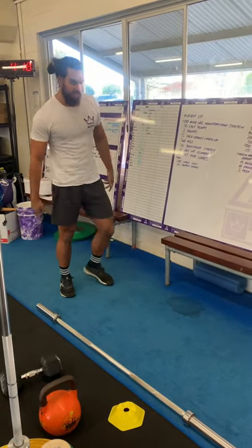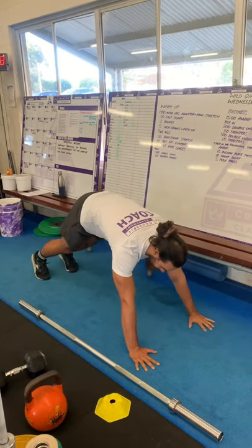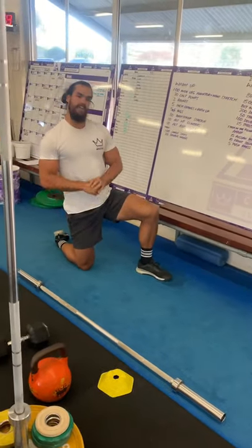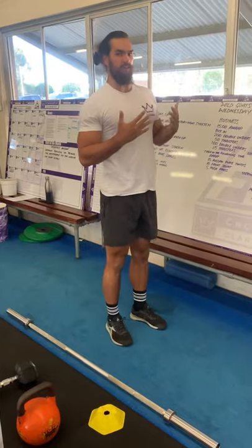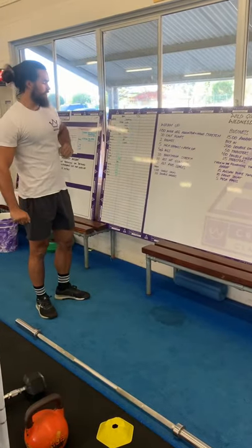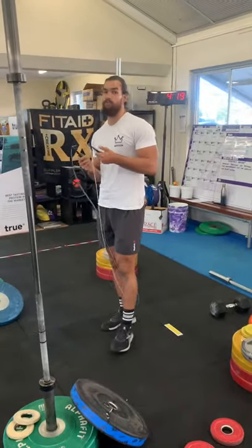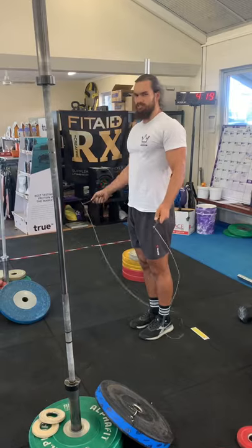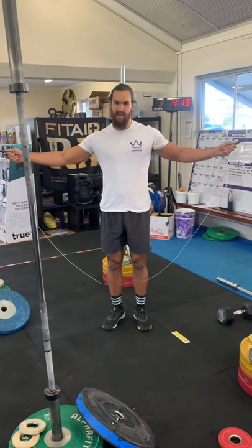We'll then do 10 alternating mountain climbers — back into the push-up position, bring one foot up and hold for a couple of seconds, alternating for 10 reps, five on each side. Then we have 10 alternating reverse lunges: stay nice and tall, knee touches the ground, stand back up tall, and alternate legs. Roll through all of that for two rounds.